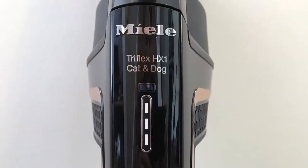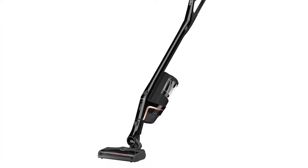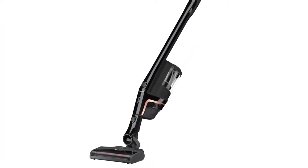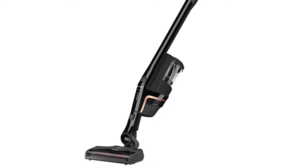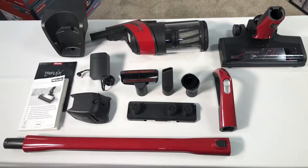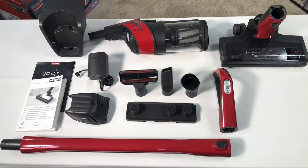On full charge, the battery power can last anywhere from 14 to 60 minutes. The length of service depends upon the power selection, the use of accessories, and type of flooring. Accessories may vary by model. Please refer to your operating instructions for details regarding your specific vacuum.